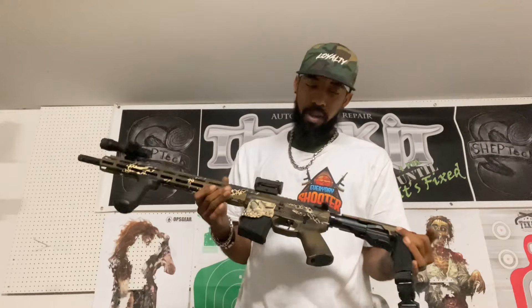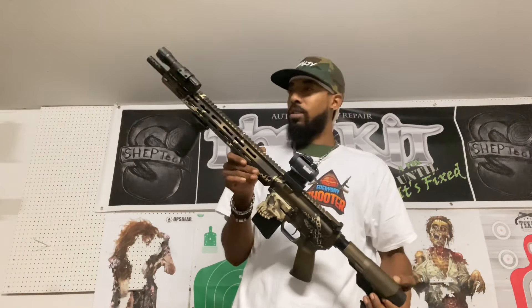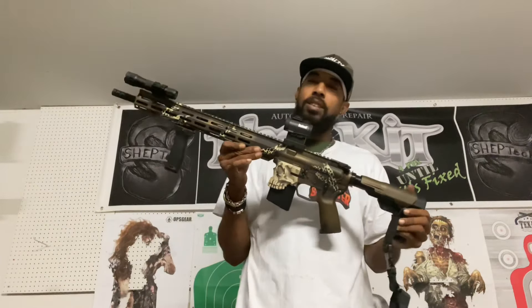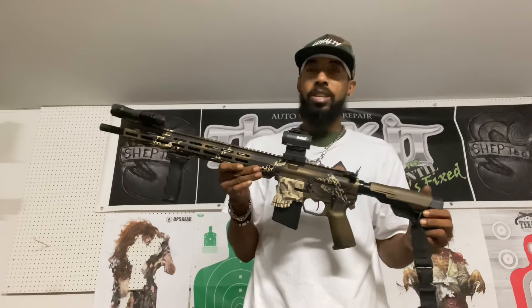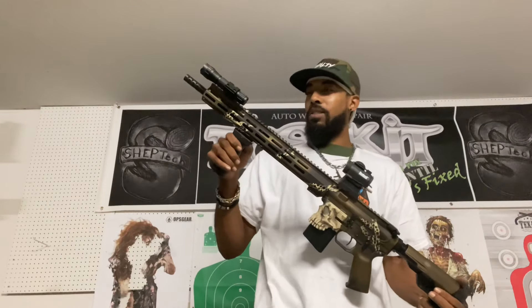This is burnt bronze, graphite black, and sand — I believe is the color. So if you've got interest in Cerakote, it's a lot easier than you would think, but it definitely takes some concentration and attention to detail. If you don't have those two skills and you just don't have any patience, this ain't for you — but tell me the results don't speak for themselves.